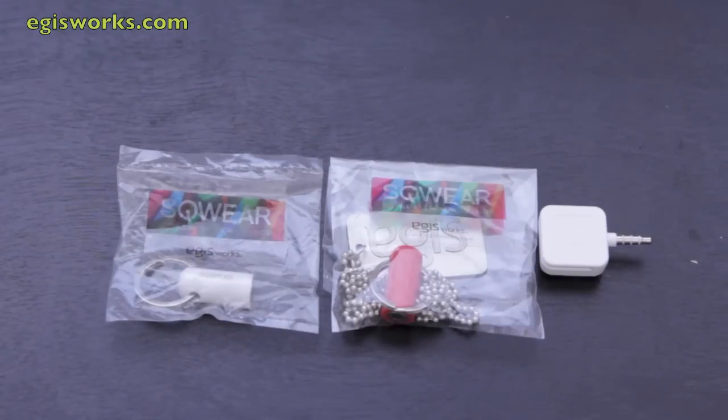So let me go ahead and open these up in front of you guys and I'll show you how they work. Let me say thank you to those guys over at egusworks.com for sending this out for a review — I really do appreciate it. Let's go ahead and get going with the review.